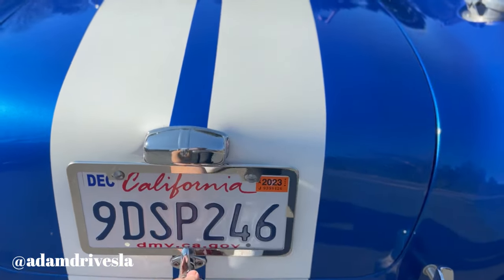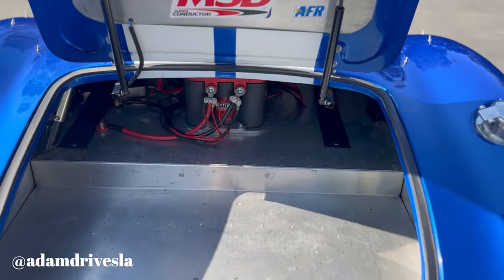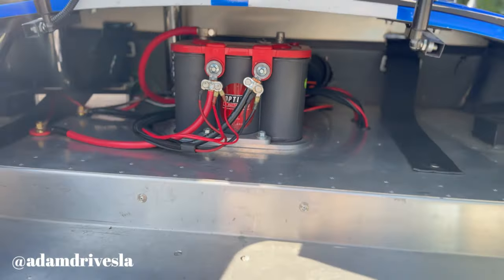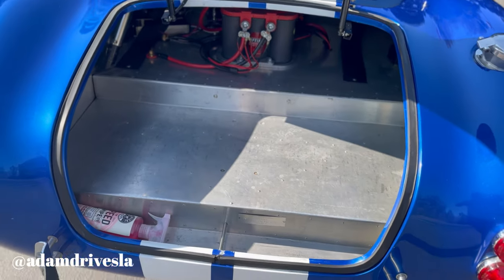The second thing that I love about my Cobra — although I complained about the lack of interior storage space — is that the trunk is plentiful. There's plenty of space in there; you just have the battery all the way in the back. Other than that, it's always good to have a nice big jacket in there, some detailing products, anything else. You do have a really usable trunk that has a lock.